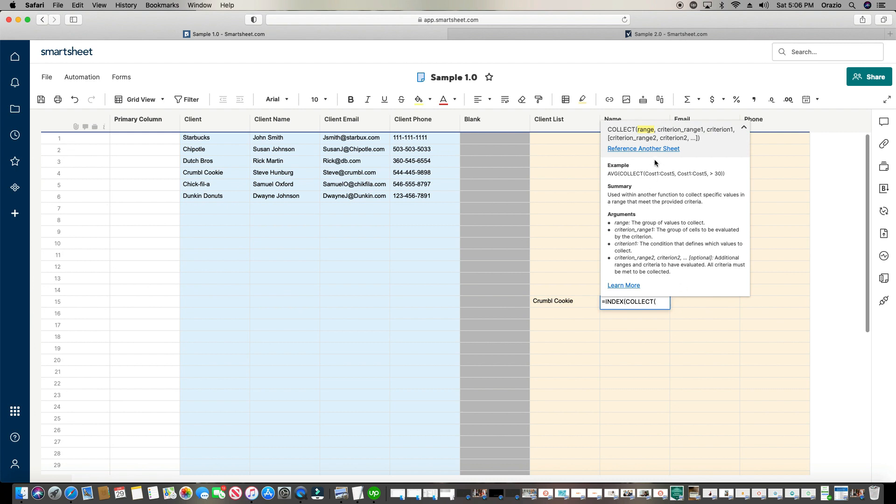The first thing the Collect formula is asking for is the range — in other words, what range of data do I want to populate? Right now I'm trying to find the client name, so I'm going to put in the entire column by typing a bracket, typing 'client name' exactly as it's spelled in the column header, close the bracket, semicolon, open another bracket, type it one more time, close the bracket. As soon as I do that it turns blue, showing me it's grabbing everything within this column.